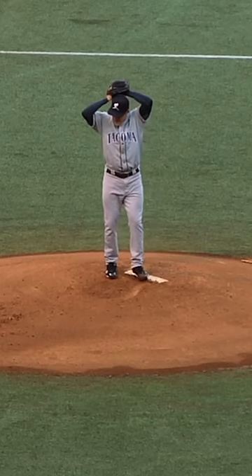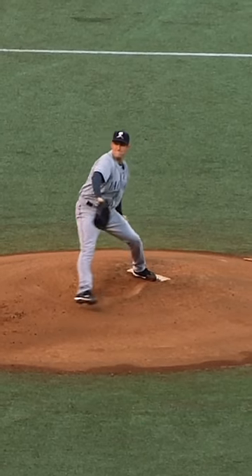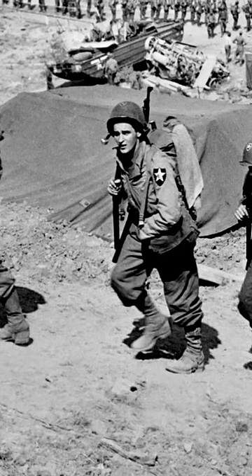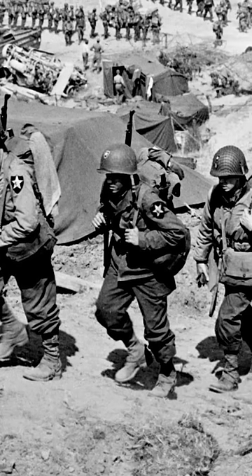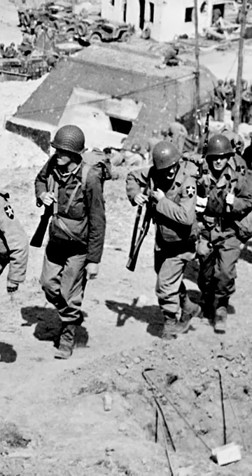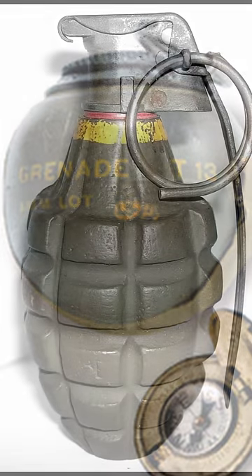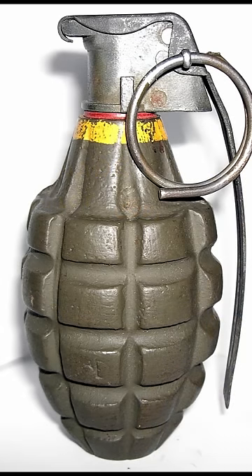It was hoped that supplying soldiers with grenades that mimicked baseballs would allow them to throw further and more accurately, but unfortunately this didn't work out. A few thousand Beano T-13s were sent to the front, and reports came back that the experimental weapons had a tendency to go off prematurely. With this rather major flaw in mind, they were phased out in favour of more conventional grenades.